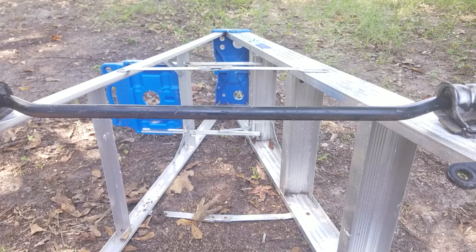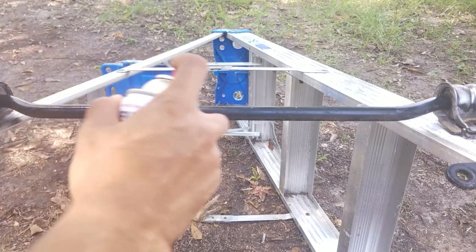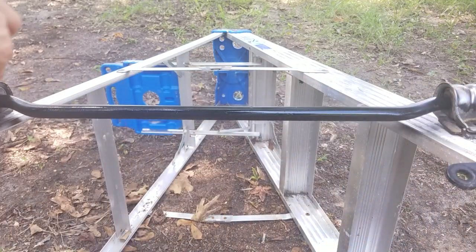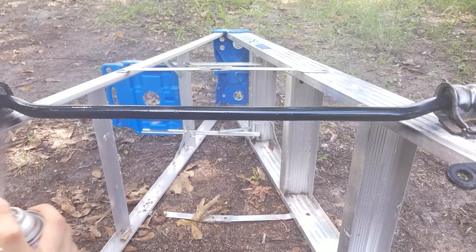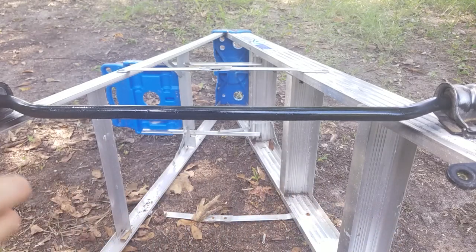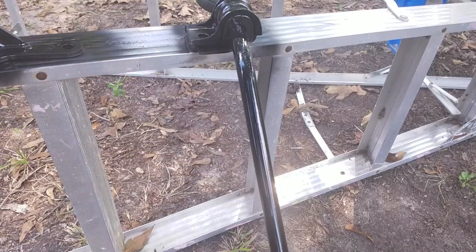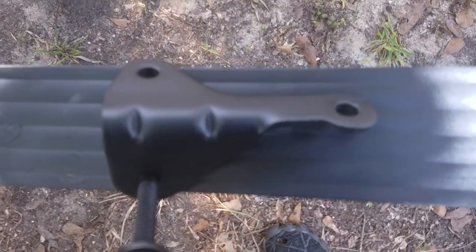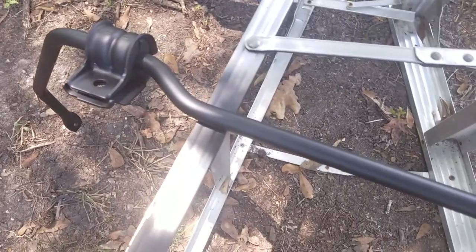Finally, the last thing you do is spray paint it following the directions on the back of your bottle. Alright, 20 minutes later and this stuff is dry — the mounting plate came out really good, the sway bar came out really good, it's nice and clean, nice and smooth, and most importantly the rust is stopped.